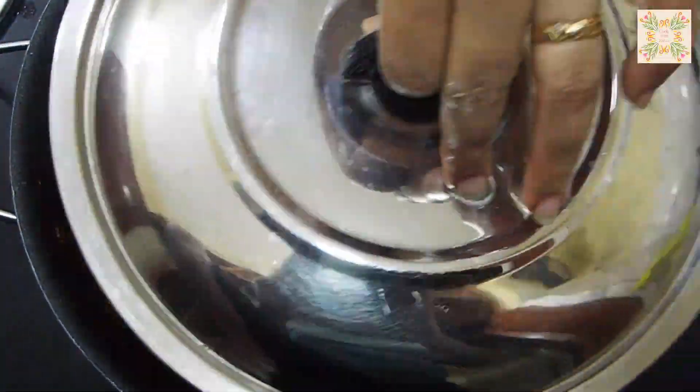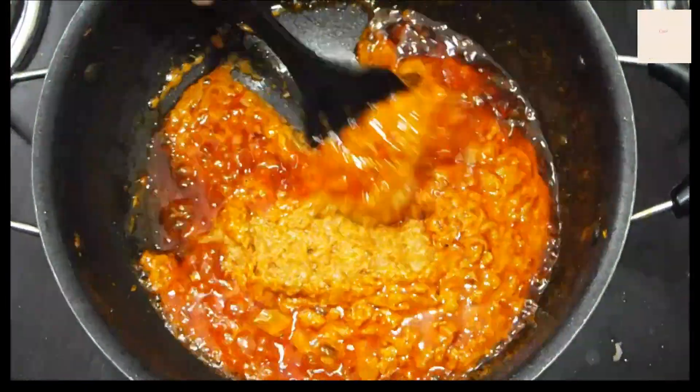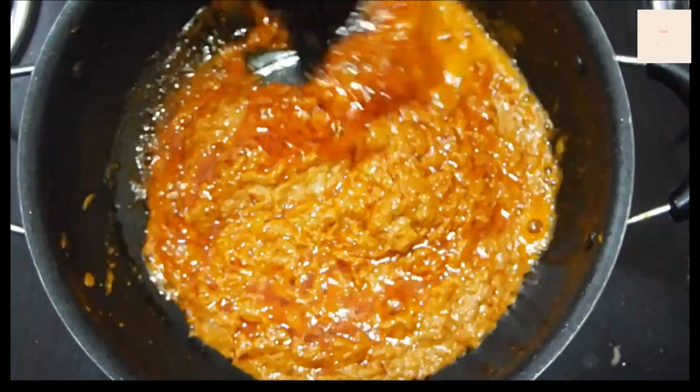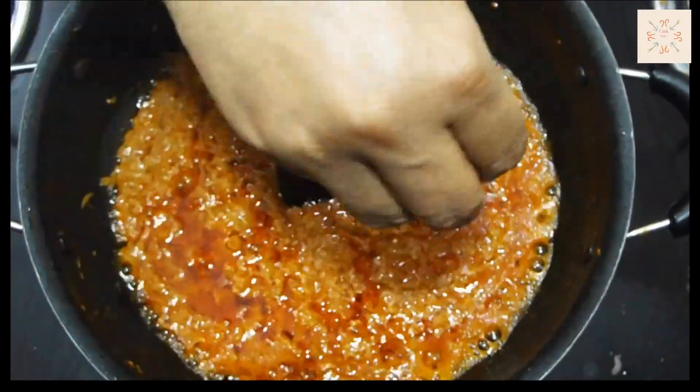Put it back and check it out. The masala has been done and the oil has also come to the surface. If you want to make your gravy a little rich, you can add 1 tablespoon of kaju (cashew) powder. Now add 1 teaspoon of sugar.